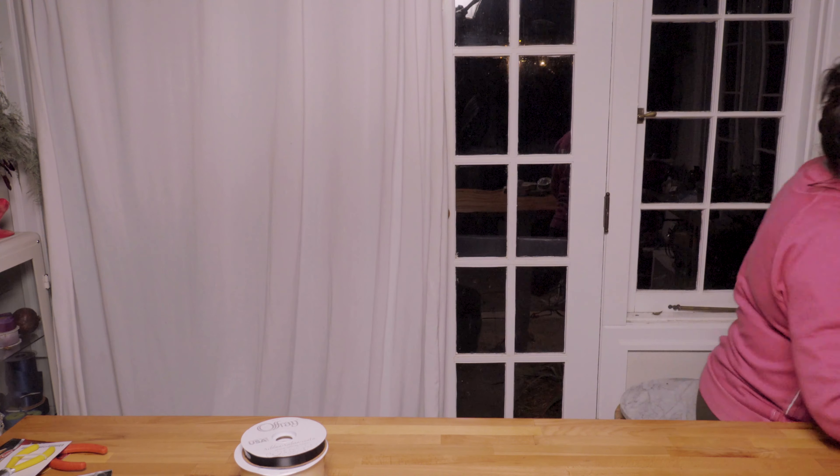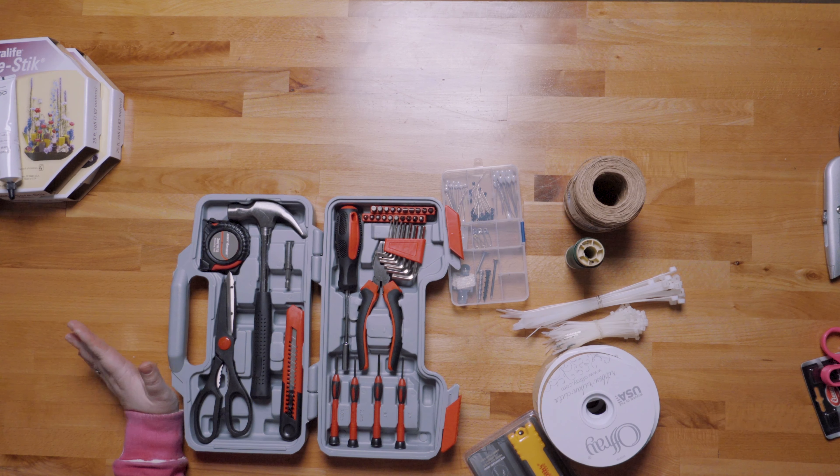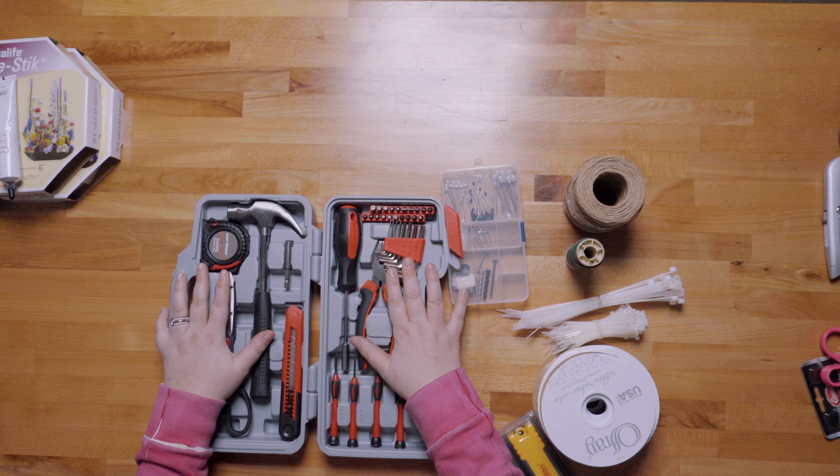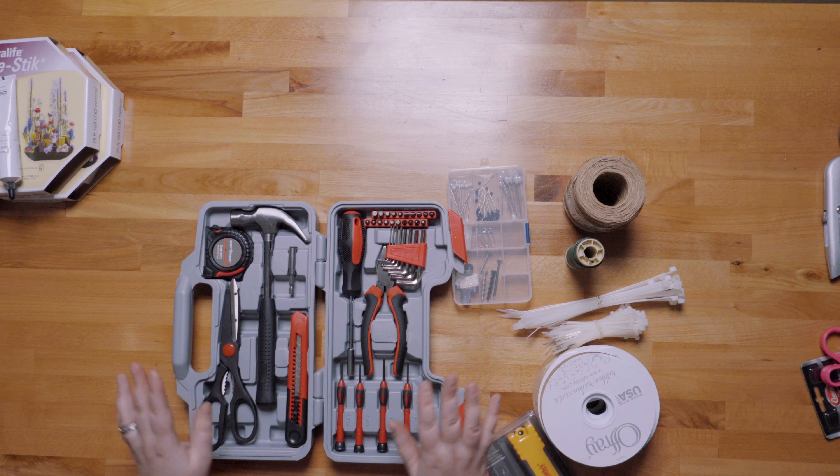Last up is a basic household toolkit. At first glance this seems like overkill, but these are really affordable and they get smaller and more compact every year — this is the new one I just bought for the giveaway. It's handy to have around if you build things like hoops or arches. Sometimes it's just nice to have a set of tools on hand. When in doubt, over-prepare — this is all in-case-of-emergency stuff.